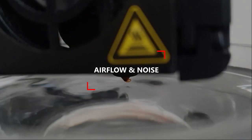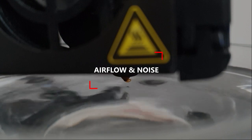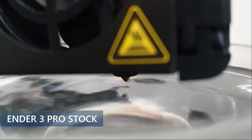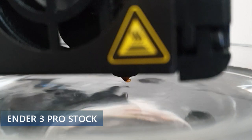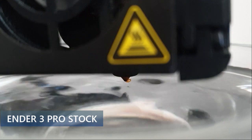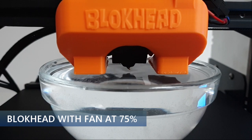Now let's compare the airflow and the noise between the Ender 3 Pro stock cooling and the Blockhead. With the stock cooling fan, the airflow is mostly directed to the right side of the nozzle. With the Blockhead, the airflow is significantly increased and directed straight under the nozzle. By reducing the speed to 75%, we can still get very good airflow but significantly reduce the noise level.